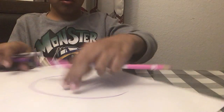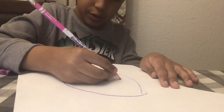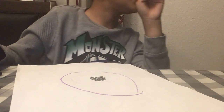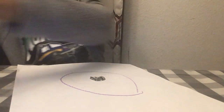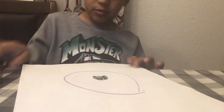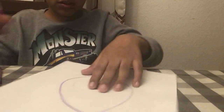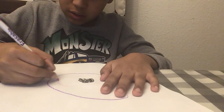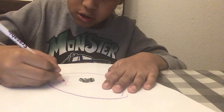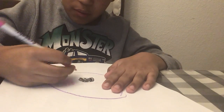Next, you are going to draw something with pink real quick. So you guys might not see it, that's okay. Now you just color it in.